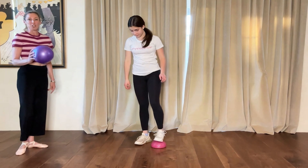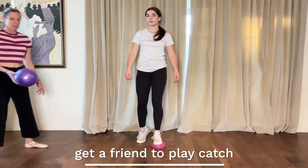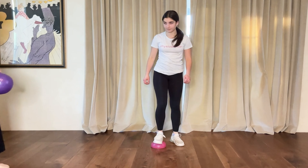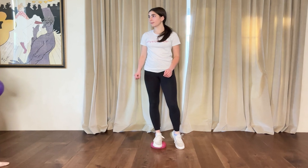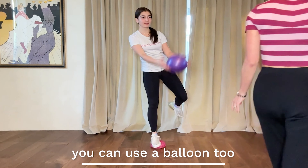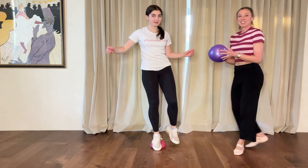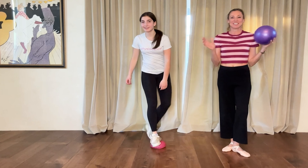If you have a friend and you want to play catch, you could do this while standing on the pod. This is a more advanced thing that I have dancers do for ankle rehab and knee rehab. You can use a basketball, a volleyball, anything — and play catch. So get creative with it.